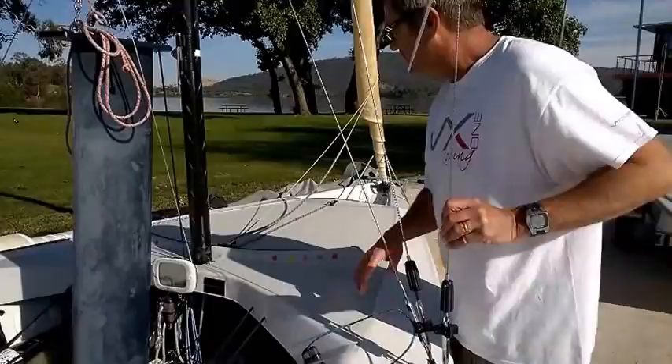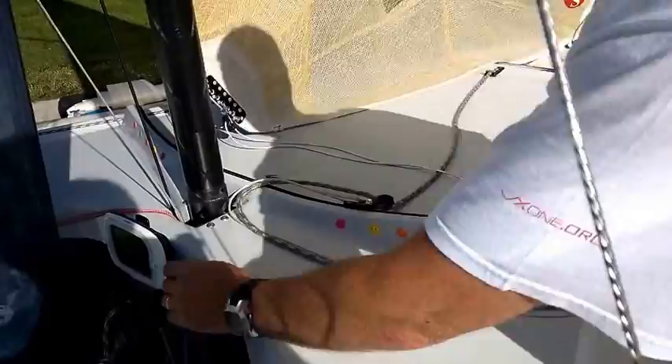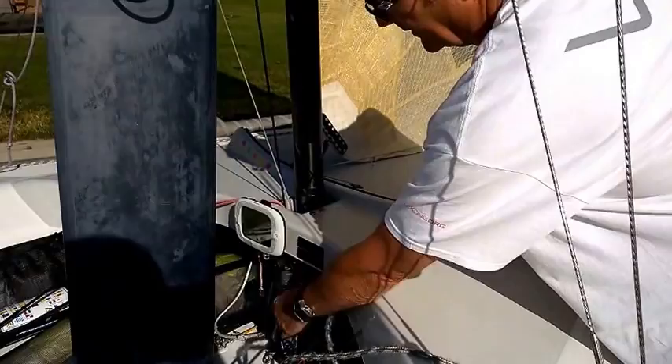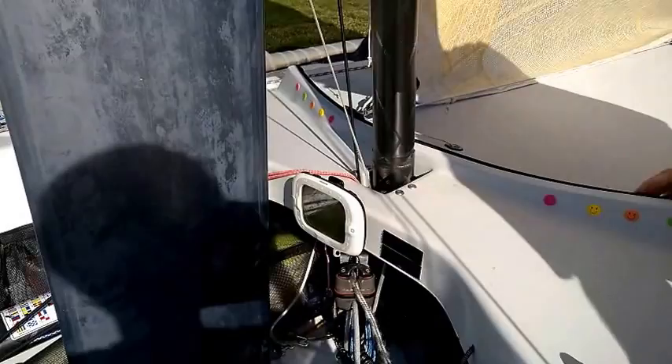The jib sheeting and traveller system — the boat comes with a self-tacking jib. If I pull the jib sheet here, you can see it, and you've got the cleat there. Underneath the cleat you've actually got the traveller which controls how far the jib traveller car goes in and out, and you can control that under tension while sailing. Very neat, because once you set it you can go through tacks and free up the crew.